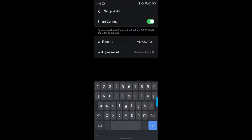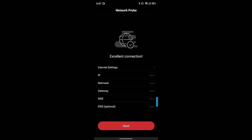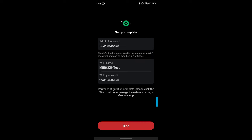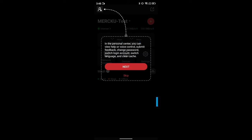Set a strong password. Once this is connected, it also gives the status of an excellent connection. It reboots, and once the reboot is complete, we just bind the router to our Merco account. Once this binding is complete, we can manage everything from the app.